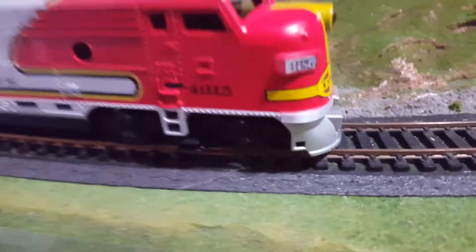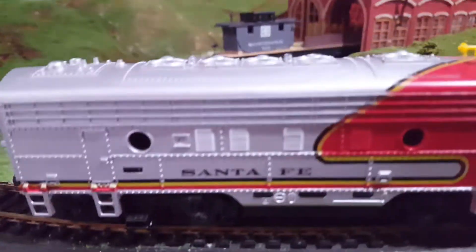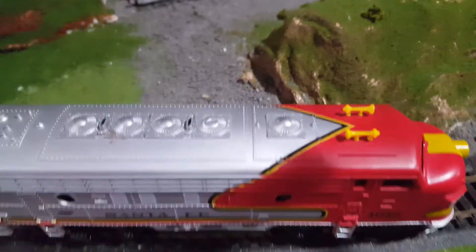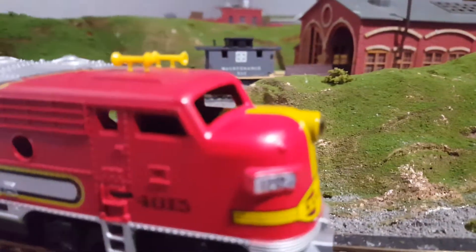It is missing the front coupler, but it does have the horns and the rear coupler, which is a corncob coupler. This train has a pretty cool paint job, I think, with the three stripes down there and the way it curves back right here. Other than that, it's a pretty standard Tyco F-Unit. It is in good condition, it runs well, has a light in the cab and stuff.